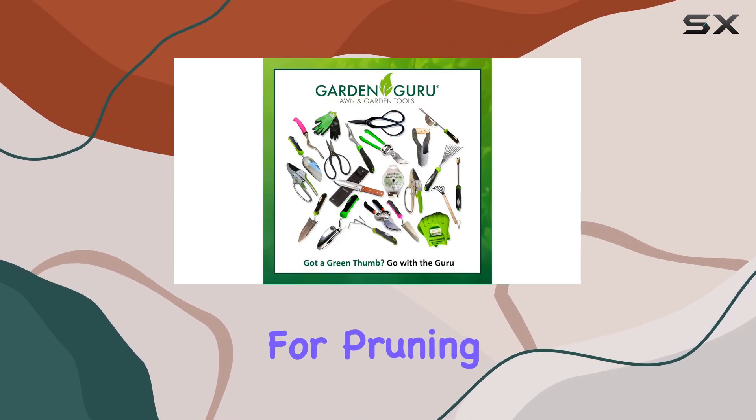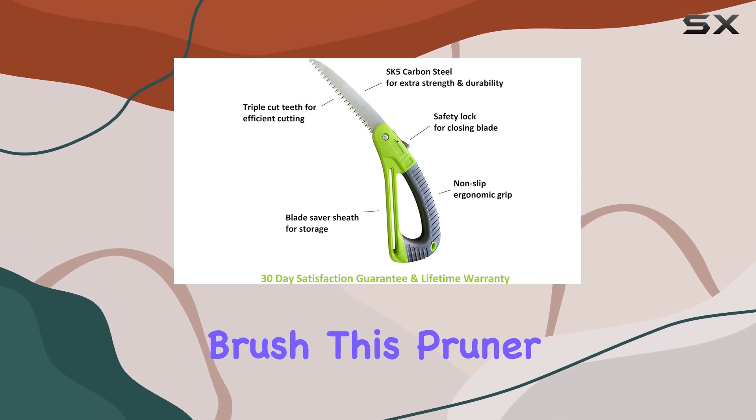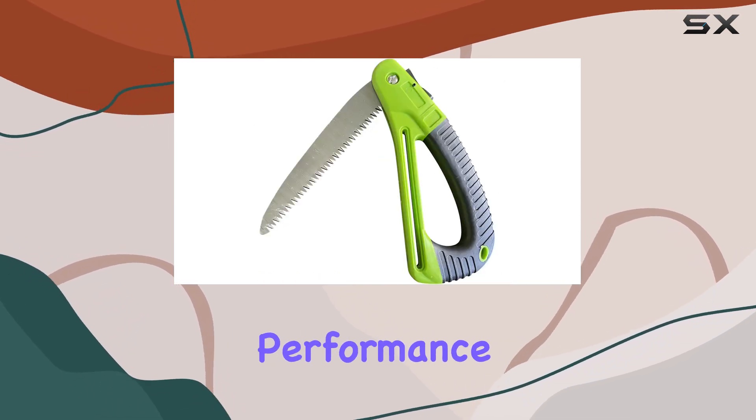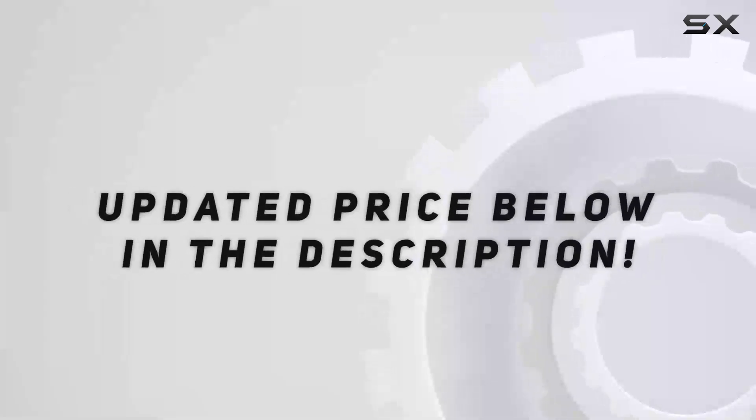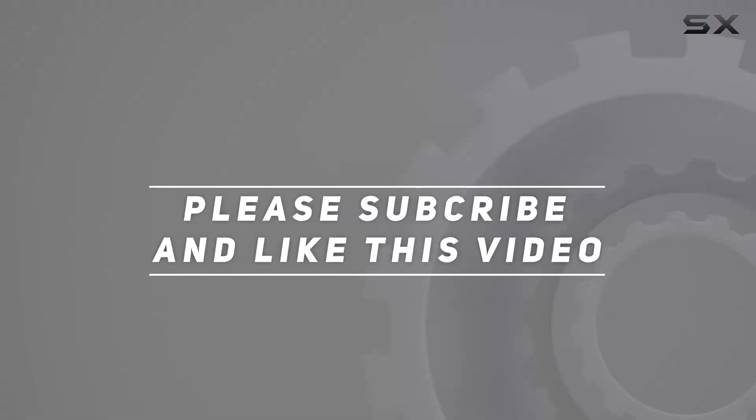Whether you need a tool for pruning, trimming, camping, or clearing brush, this pruner saw delivers outstanding performance and reliability. Check out the video description for updated price, and thank you for watching this video.